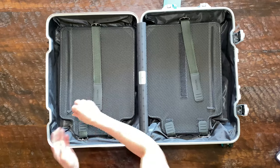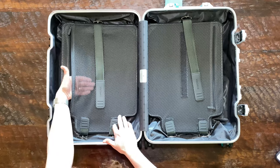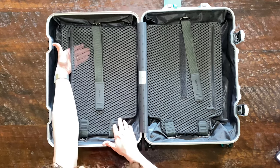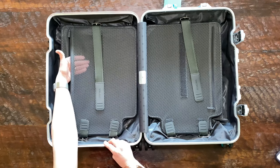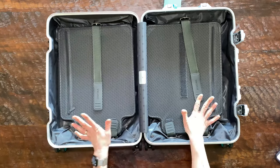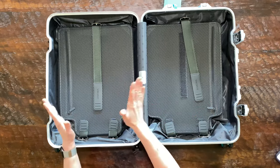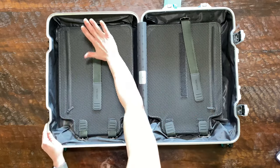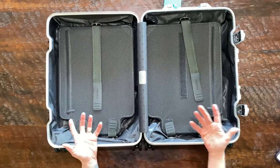Another great feature is there's a zipper pocket so you can store small items — maybe some papers or your passports, something like that. The good thing is that there's one on each side, so you can put more things into the luggage — not only underneath the divider, but also on top. This allows for more room and easier packing.